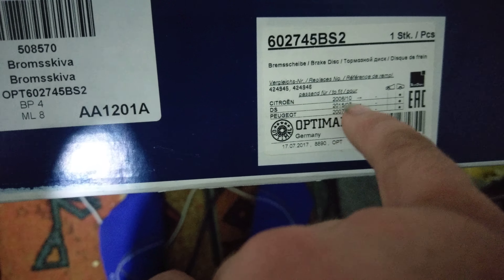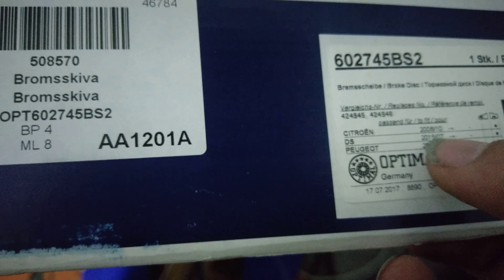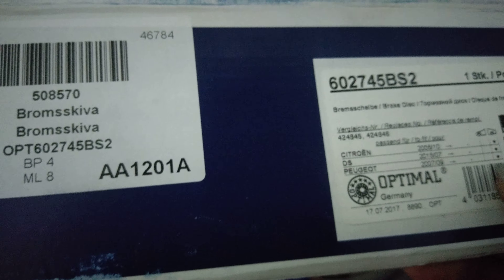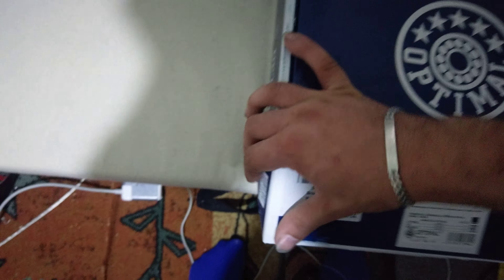It says 'Bremsscheiben' — that's German for brake discs — and lists Citroën from 2006 to 2010 and Peugeot 2007 to 2009, on the rear of course. They were apparently manufactured in July of this year, so they're pretty fresh, and made in Germany, so the quality should be good. Anyway, thanks for watching guys — I just wanted to share this because it's interesting and I've never seen this before.